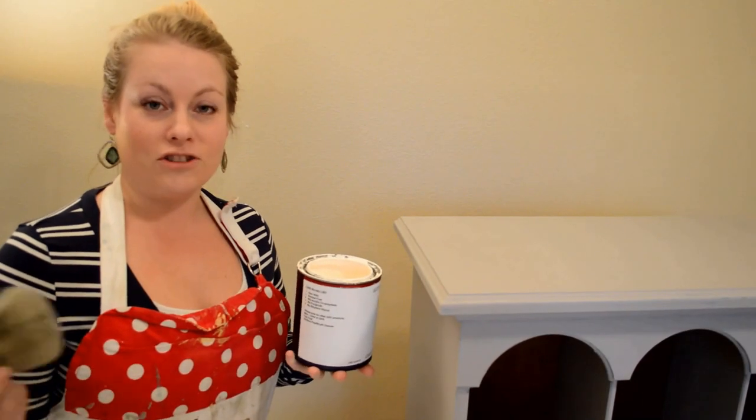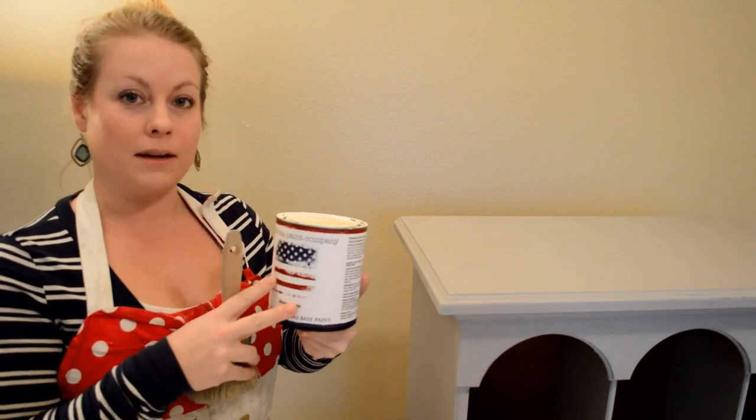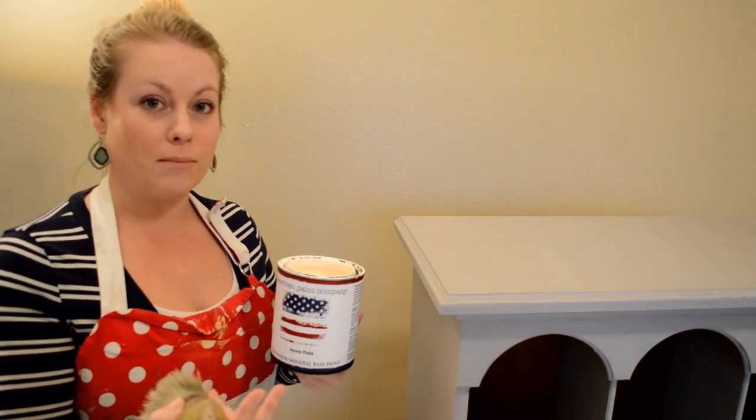The second coat of paint has dried completely. Now I'm going to use Home Plate from American Paint Company as the top coat, and I'm going to put it on pretty thin.